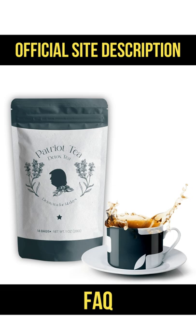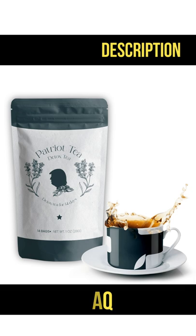Who should use Patriot Detox Tea? It is for anyone who wants to live a healthier lifestyle, kickstart their health and fitness routines, and become the best version of themselves. Are there any laxatives in your tea? Absolutely not. Patriot Detox Tea does not contain senna leaves, a common ingredient in other detoxes that causes cramping and laxative effects.